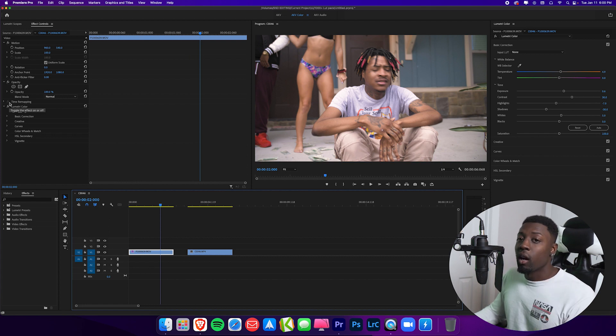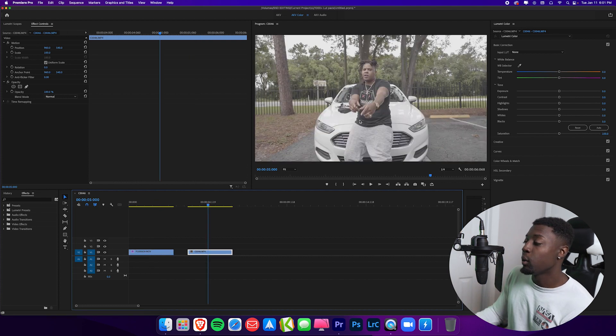Also guys, I don't consider myself a colorist. I consider myself a visual effects artist and editor, but coloring is also a part of the job so we have to learn it. Let's move on to our next footage. So now we have another artist performing in front of a car and as you can see this piece of footage is actually pretty flat, so let's go ahead and start making our adjustments.